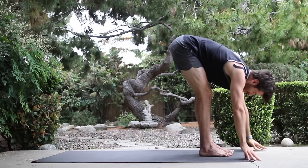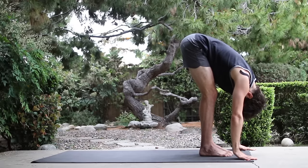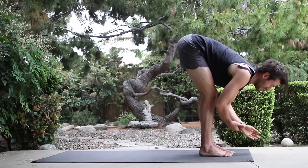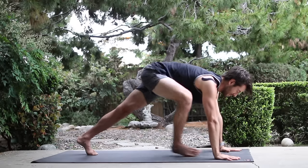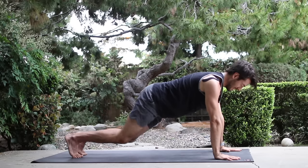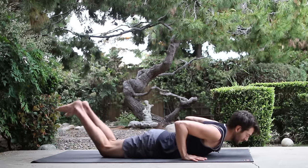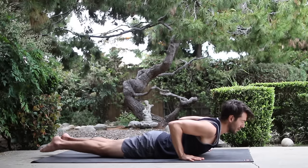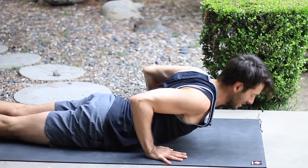Let your head drop. This time inhale, flat back. Stretch your chest forward. Step back to plank. Take a vinyasa. Chaturanga. Inhale, cobra, up dog. Exhale, stretch back to down dog.